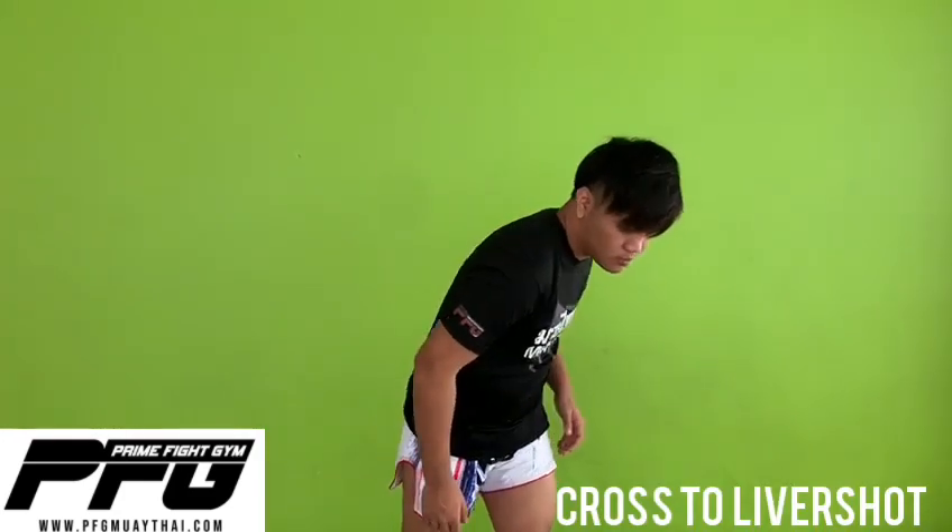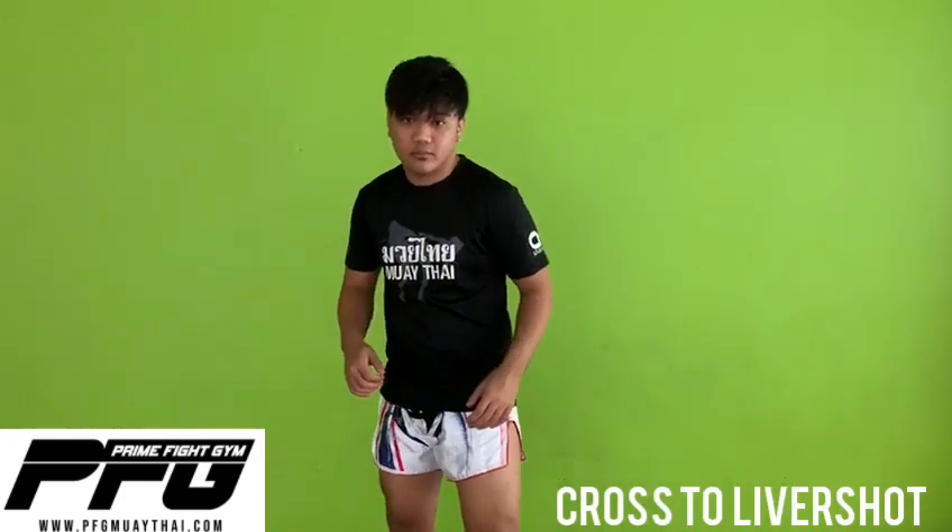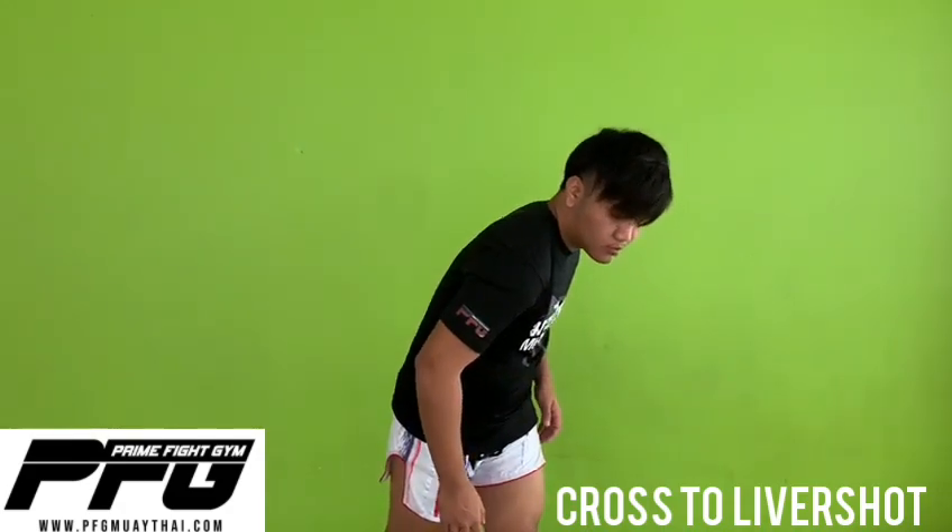Hi guys, I'm Ko Shin from Prime Fight Ging and today I'm going to show you two liver short setups. So we're going to start off with this movement first — it's like a slip from boxing but I'm going to put weight on my left side.